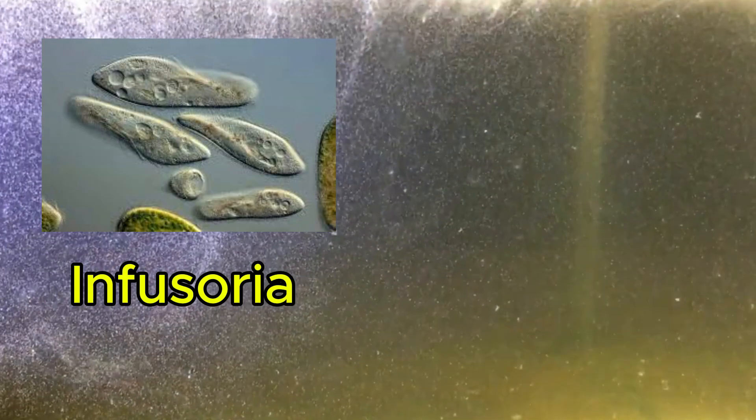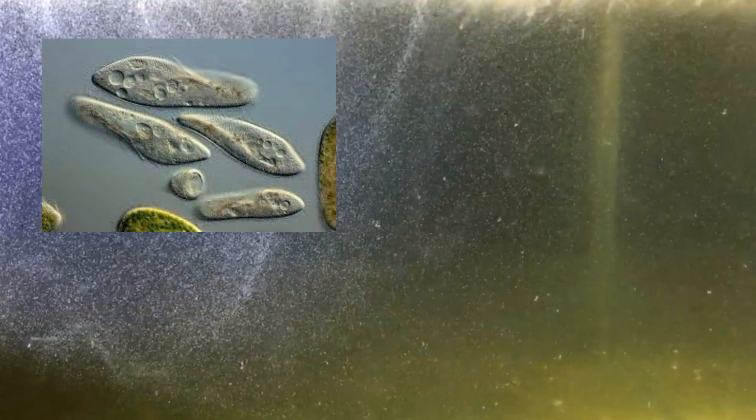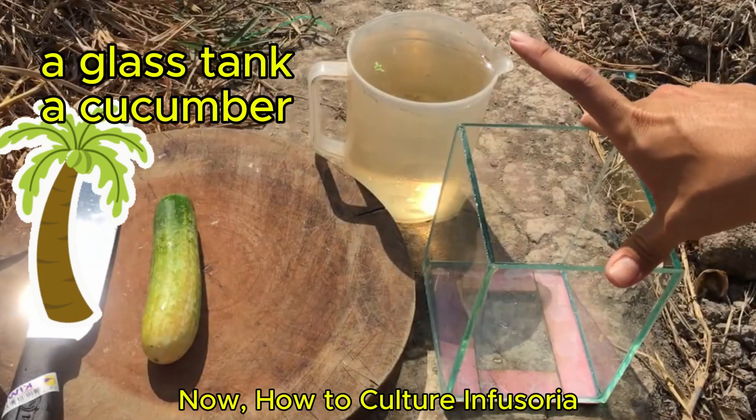Infusoria is the first live food given to very small fry, like betta or guppy babies that are too tiny to eat baby brine shrimp or powdered food. How to culture Infusoria?